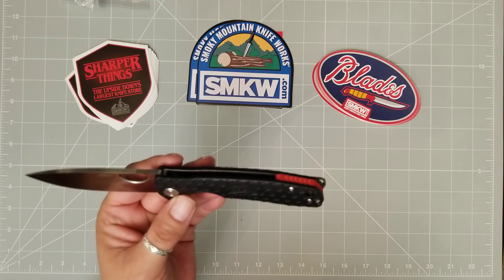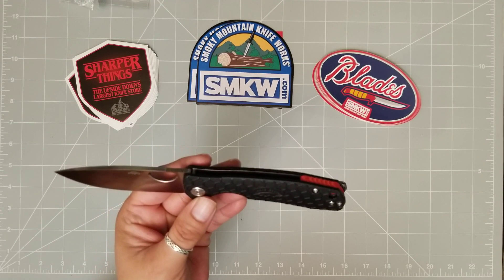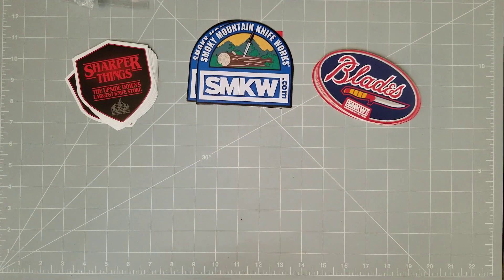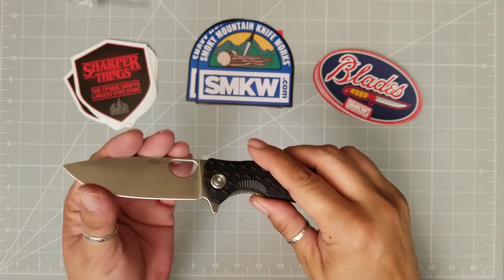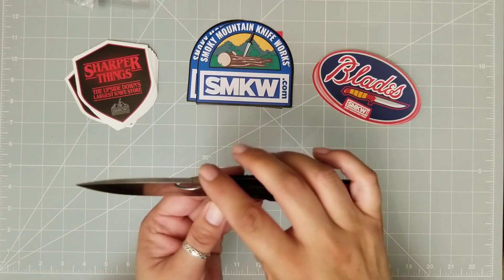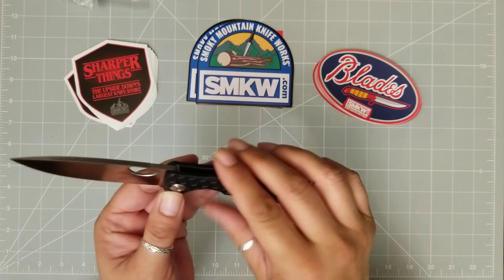I didn't know much about Honey Badger, but I have to say I'm impressed. I am sorry — this thing is very dirty, smudge marks and all kinds of stuff on it. But for the cutting I've been doing, it still feels really sharp, which is a good thing. I'm really happy with that. It's a D2 blade — D2 steel.